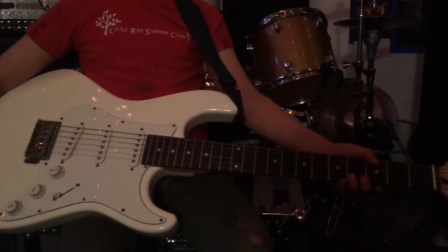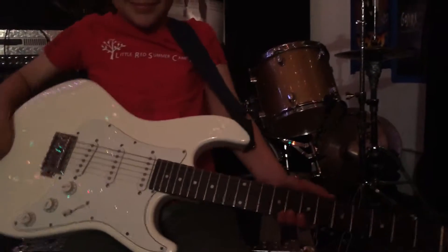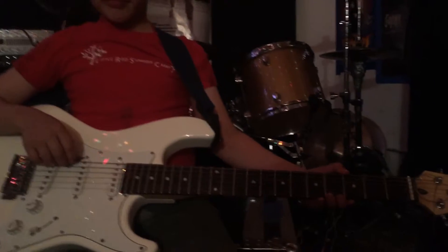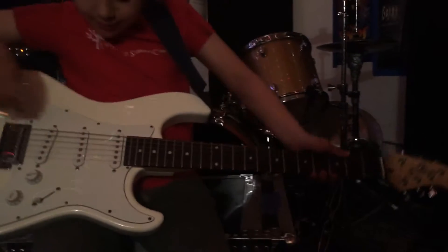What you want to do when you're practicing, more than anything, is not worry about getting it fast, but worry about getting the notes clear. Worry about getting your right hand to make a nice pick sound, and then your left hand to get in the frets and make the right note — so it's not a click, it's a nice sounding note.